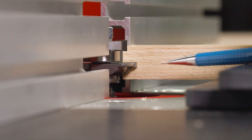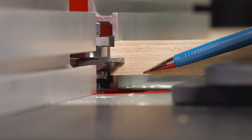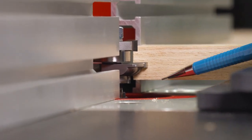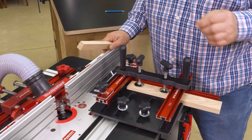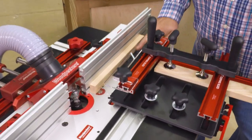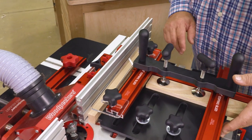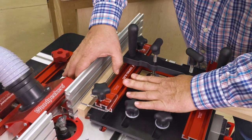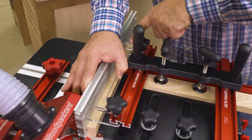I've adjusted the depth of cut to give me the shoulder that I want. This is going to be the top of the frame and I've got just the amount of shoulder I want exposed from the blade. Next, we're going to set the guide to the fence. I want a piece of three-quarter inch scrap. I'm going to put that against the fence, bring the base of the coping sled up against that, and while that's sitting flush, I'm going to bring the guide up against the fence and lock it.